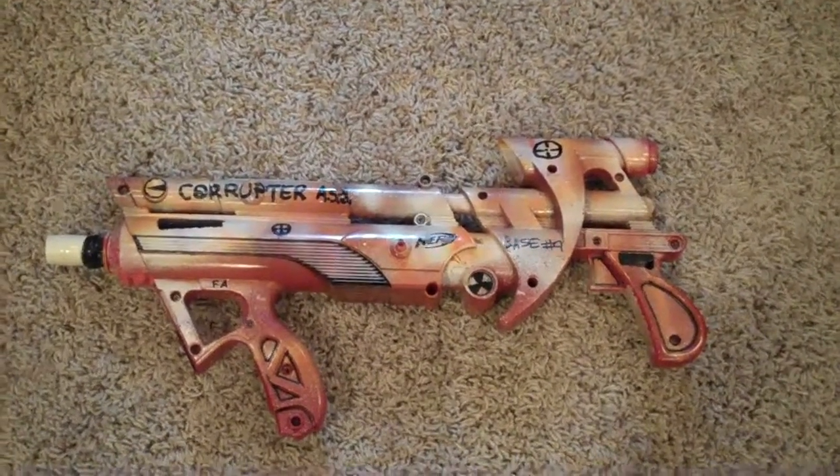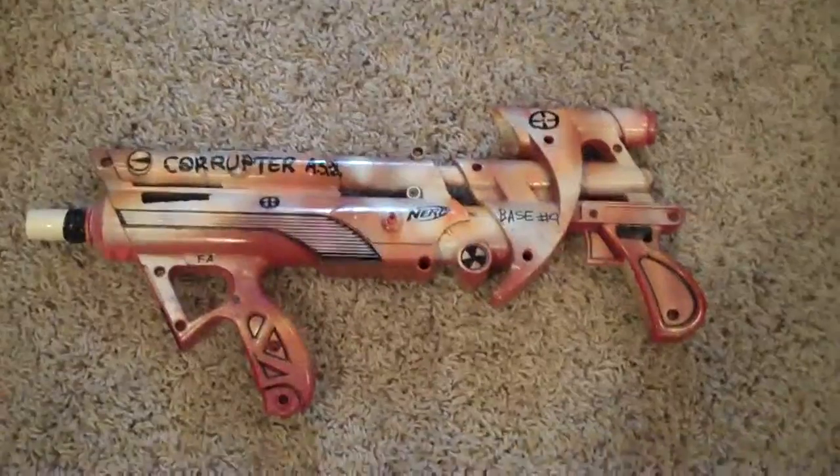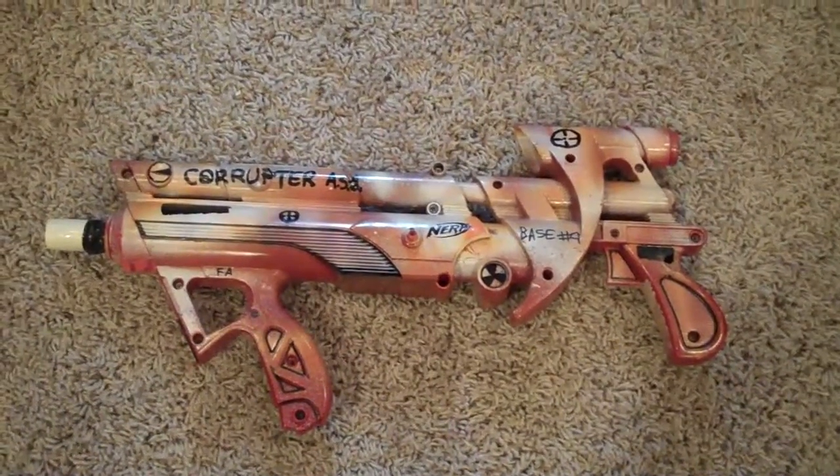Hey YouTube, this is MrNerfer435. Here I'm going to show you what I did with what used to be the Big Bad Bow. I now call it the Corrupter.